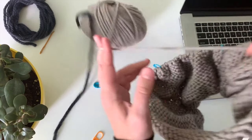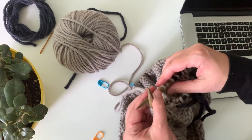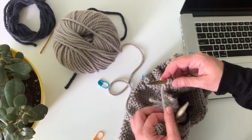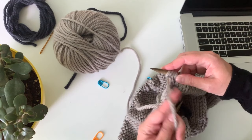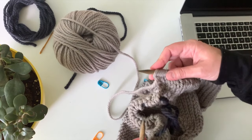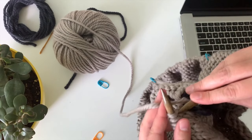Now I'm gonna be knitting across my back stitches, but first I'm gonna cast on four stitches for the underarm — just for this pattern and for my size. You can do it just like this: one, two, three, four. Or you can do another cast-on, whatever cast-on you'd like to do, and then you just knit across again.